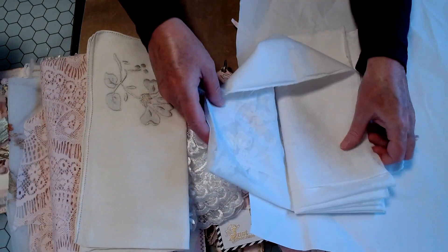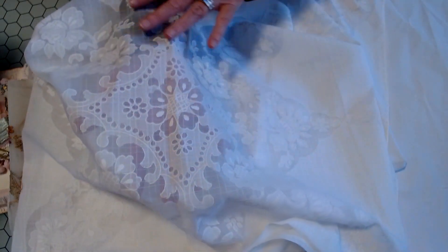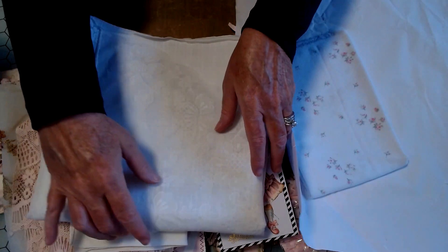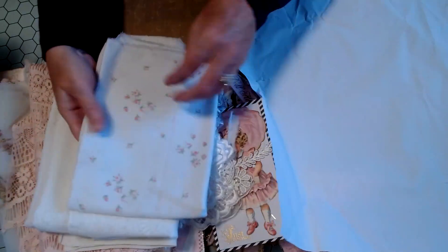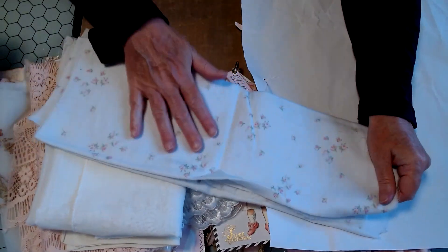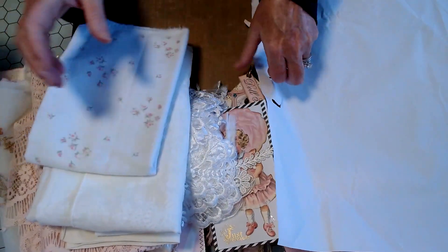And then this — sheer. I have not seen fabric like this. That's beautiful. And it's such a big piece, so that would make a gorgeous cover. Several covers. Look at that. I can't believe I almost forgot to show the extra goodies. Very similar to what she used to make her pouch, the base of her pouch. Love it. I love everything.